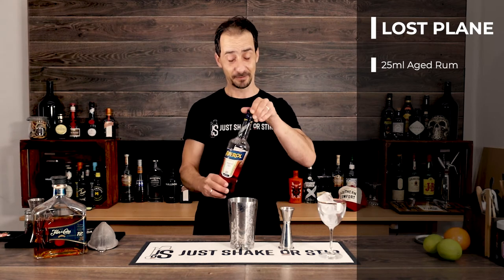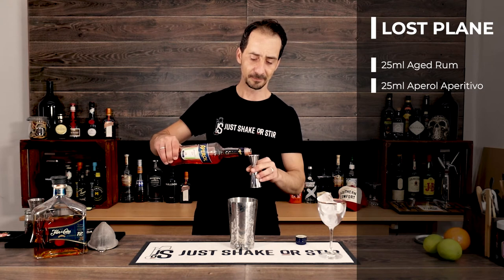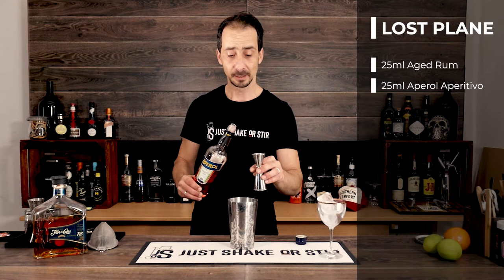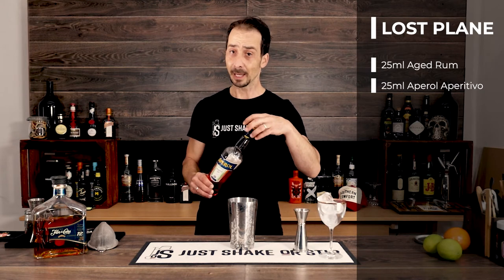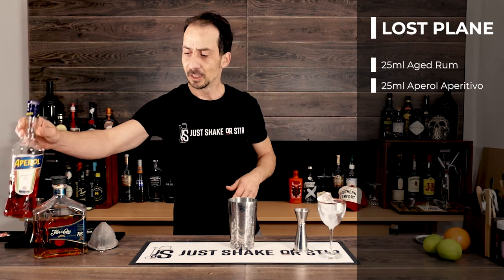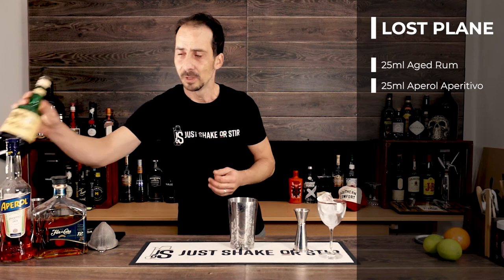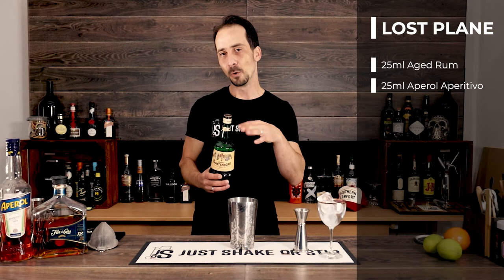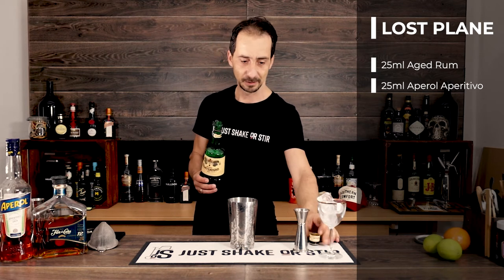Then we have 25ml of Aperol as well. Now if you're not a big fan of bitters, I don't know if this cocktail is going to be for you — but after making it on Instagram and giving it to my colleagues, some of whom are not bitter fans, they quite liked it. The lime and the rum soften the bitterness of both the Amaro and the aperitivo. They have a very balanced flavor of botanicals compared to something like Campari.